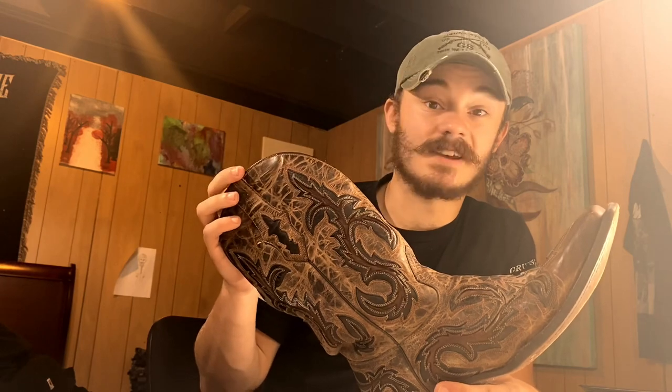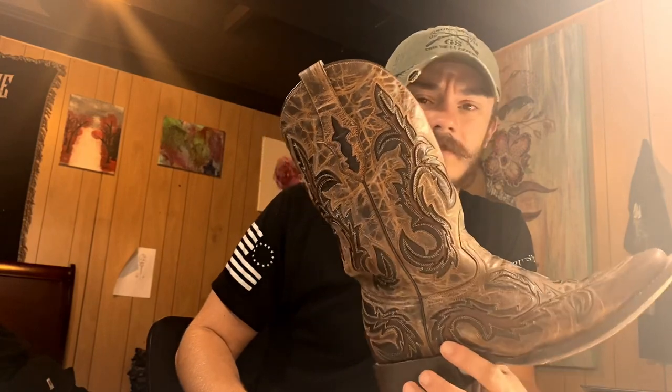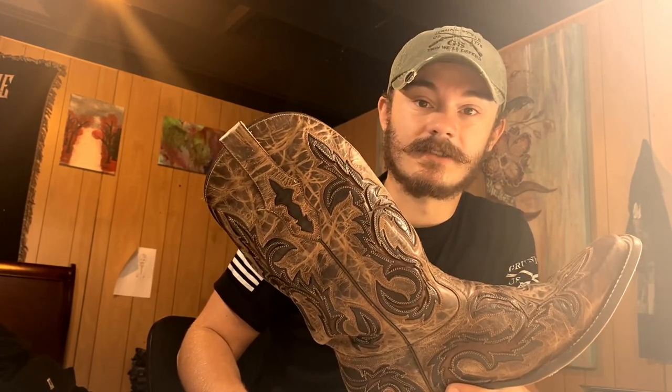Thanks for tuning in. Go check out Corral if you have not heard of them yet, and see you again on the next one — I'm going to talk about some jeans.